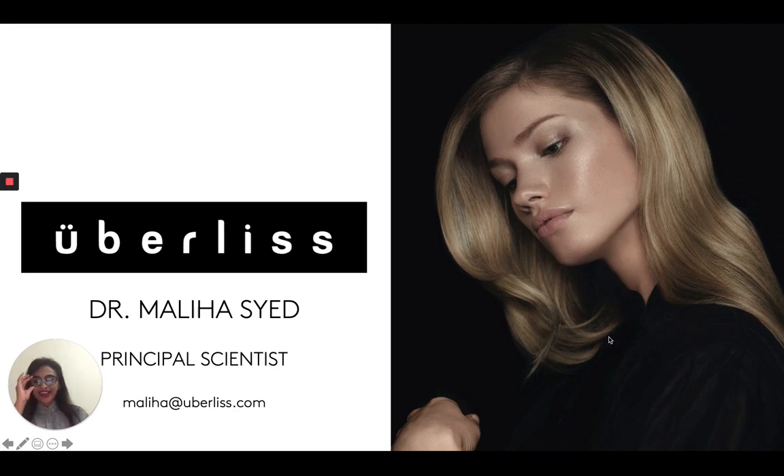Hi guys, I'm Dr. Maliha Syed and I am a principal scientist over at Uberliss, and today I'm here to talk to you guys about bond builders and Uberliss's very special bond treatment.